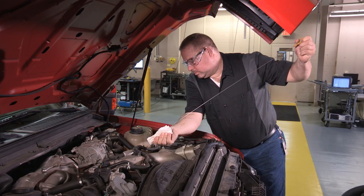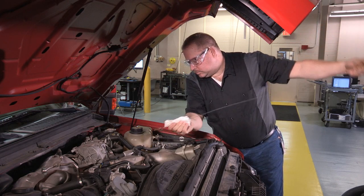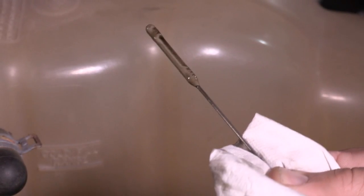Make sure to check the engine oil for any signs of coolant, which can get into the oil as a side effect of cavitation.